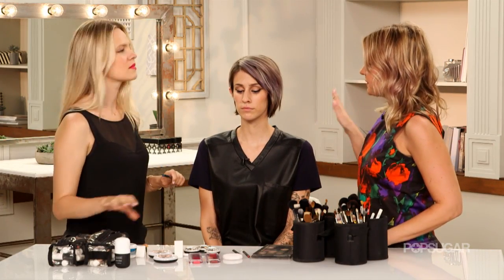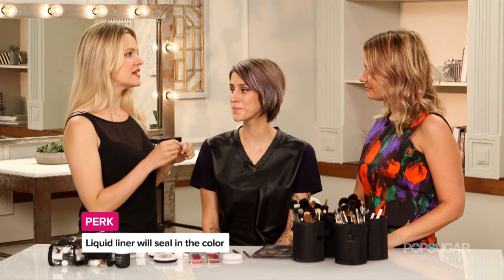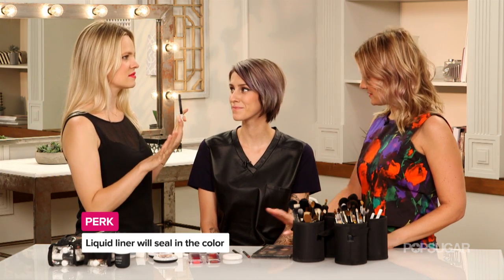We just finished the outline with the pencil and now we're going to seal it with the liquid. Exactly. If you do the pencil first and then the liquid, it's going to last all night so you can get your dance on.